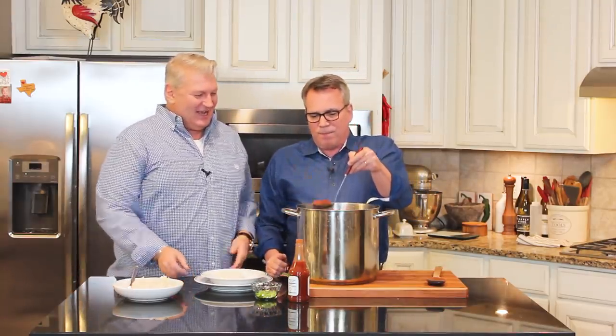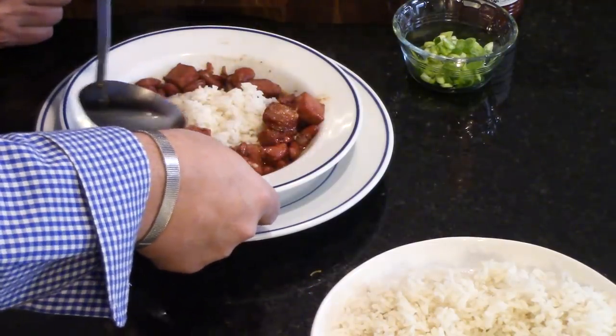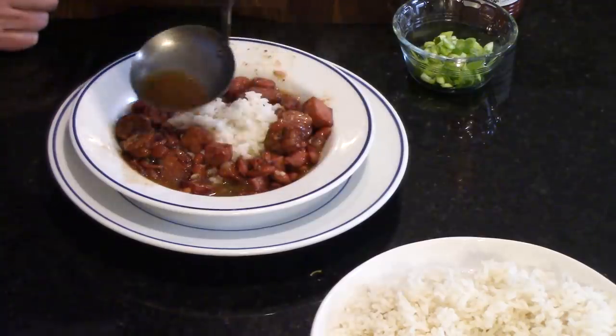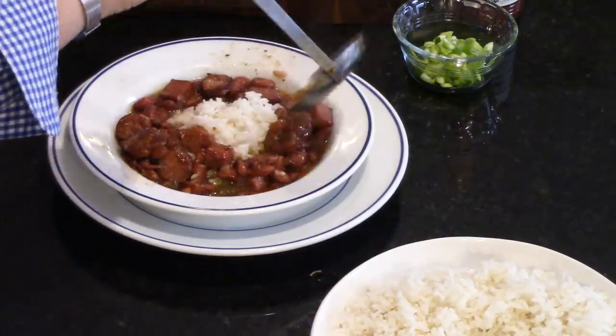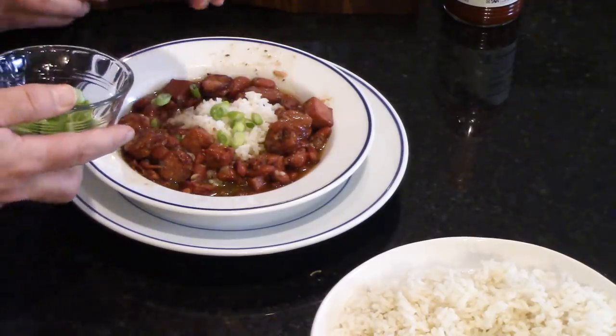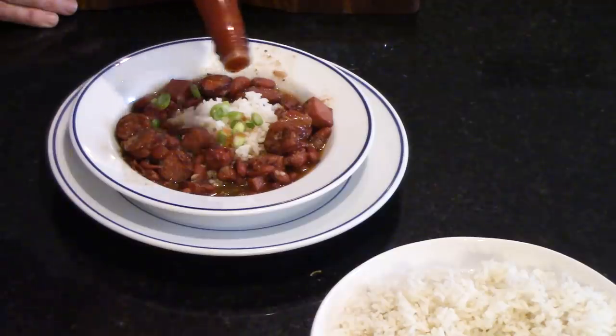You can use a ladle to navigate how much juice you want. I like to fill the sides of the bowl with the meaty beans and get a nice presentation going. For garnish, we love sliced green scallions sprinkled all over. One of the most quintessential ingredients in New Orleans Cajun cooking is hot sauce. This is Crystal's — we live in Texas now but still can't find it down here, so we order it from Louisiana by the case load.